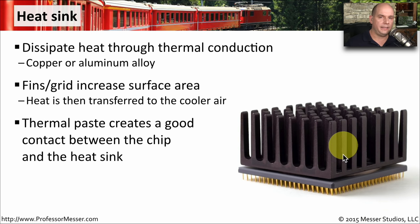Between the component and the heat sink is an adhesive we call thermal paste. This paste is also thermally conductive, so it helps facilitate the movement of heat from the component into the heat sink and ultimately into the air that's blown across the heat sink.